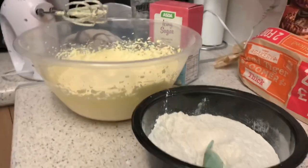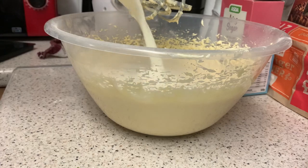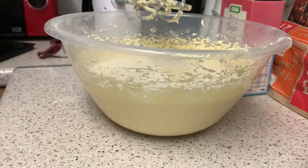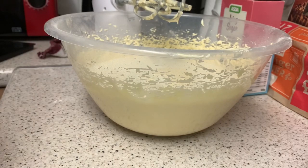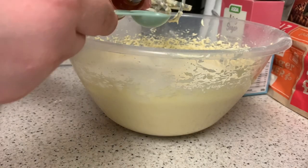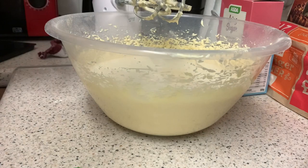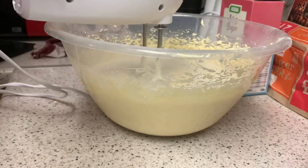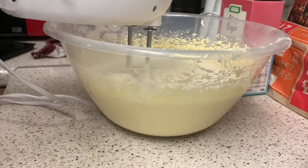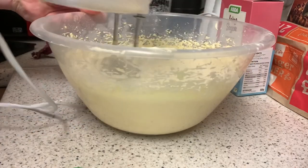The next step is adding 95 millilitres of milk and one teaspoon of vanilla extract, and we need to mix well. Let's do it over here just in case of any spillages. Now we need to give that a good mix - it's very watery. Let's spoon it up a bit.